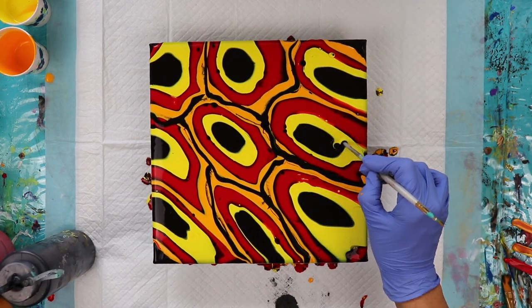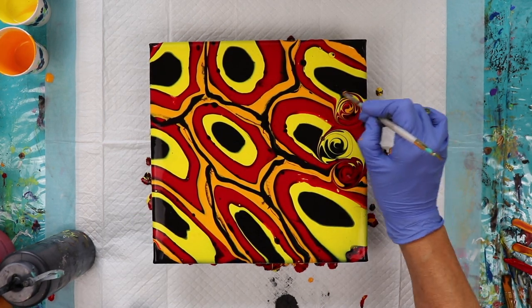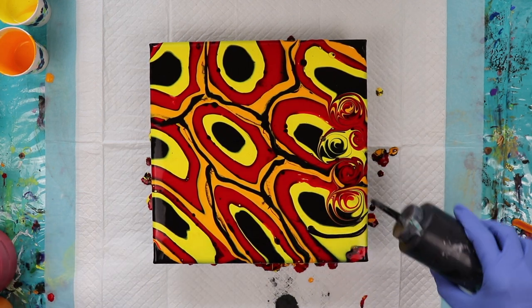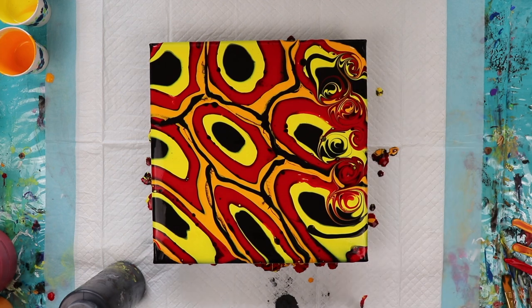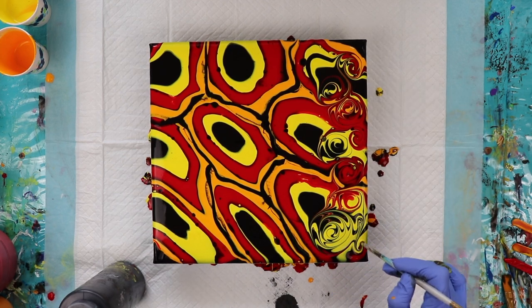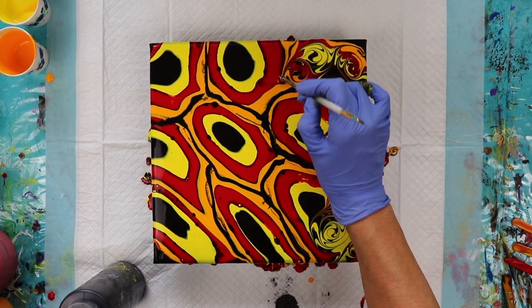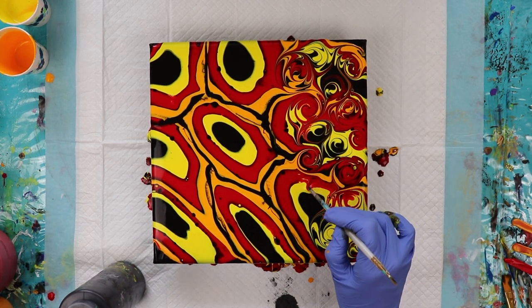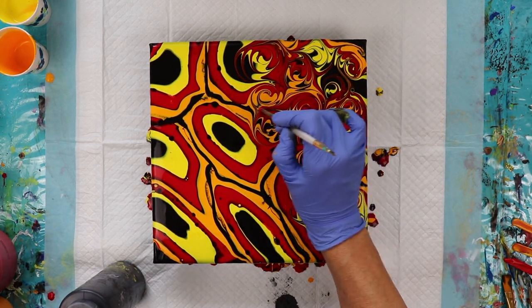What I like to use to swirl my paint is the back of a paintbrush handle, because it's rounded and smooth and it glides easily through the paint. I like to begin where at least two colors are and then I just make my swirls. You can make your swirls any way you see fit — there's no set way to do it. After each swirl I wipe the handle off so I don't mix the paint in. I like to start from the center out because I think it gives a better looking swirl, but I also do the opposite way as well.